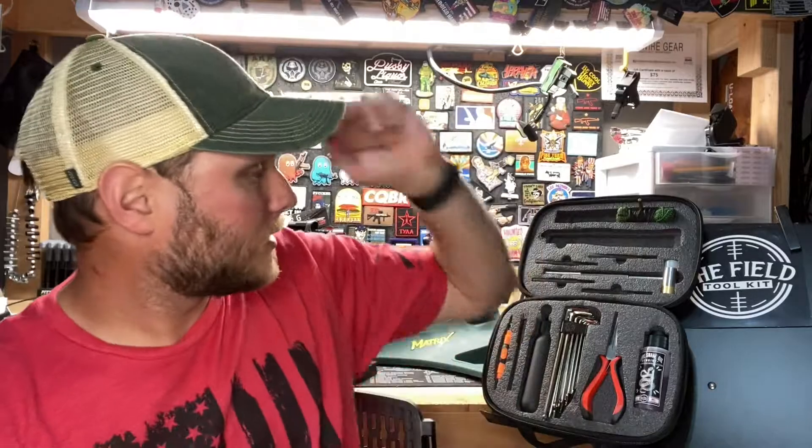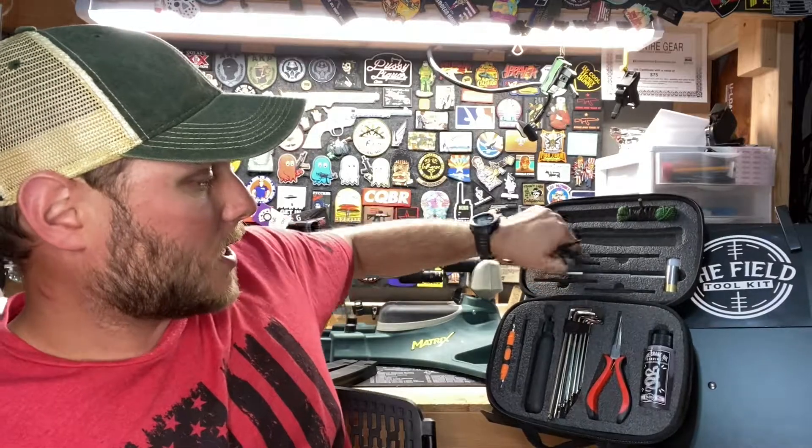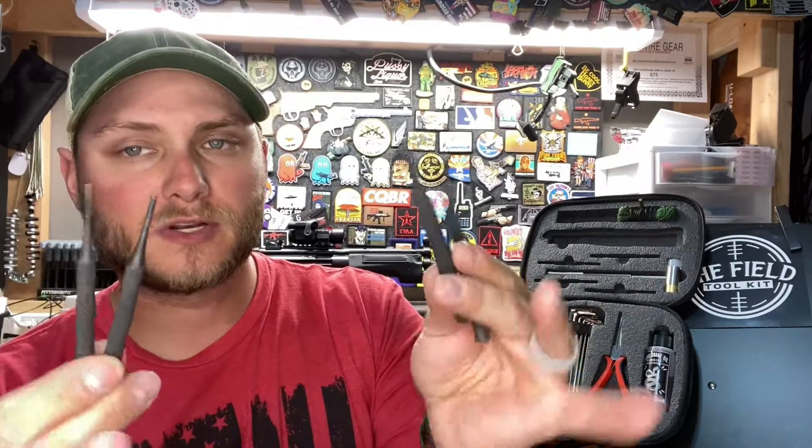Next up we have four punches. Punches are self-explanatory — they come in handy assembling and disassembling firearms, rifles, and pistols. They're made out of a nice tough durable steel, very useful, and there's a lot you can do with those.